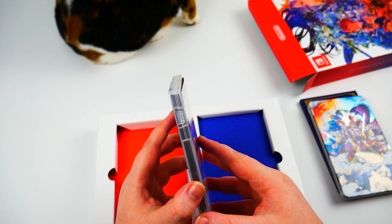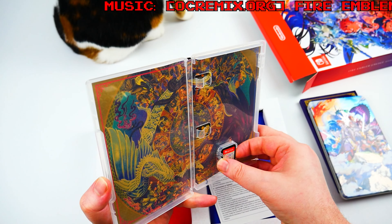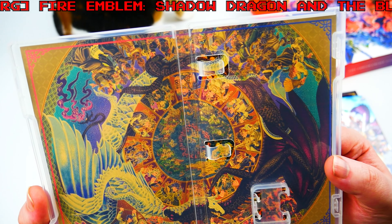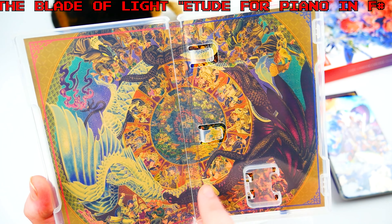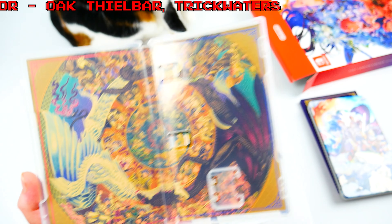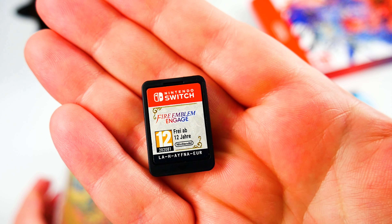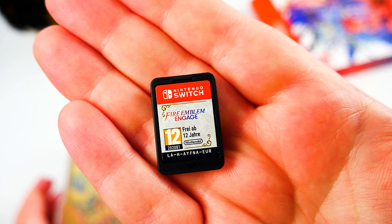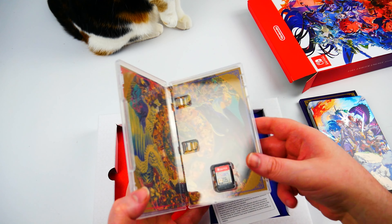I know it's a strategy type game. The cover is very colorful — I'm loving the color on these cases. Even if I'd never heard of Fire Emblem, this type of cover would grab me for sure. The inside shows what look like protagonists around the outside and a dragon scene down at the bottom. That's the cartridge — the EU one — with that PEGI rating filling up like a quarter of it.